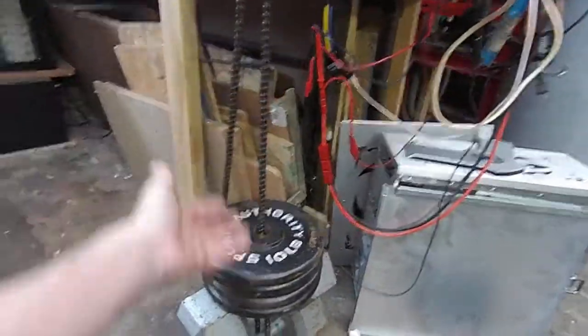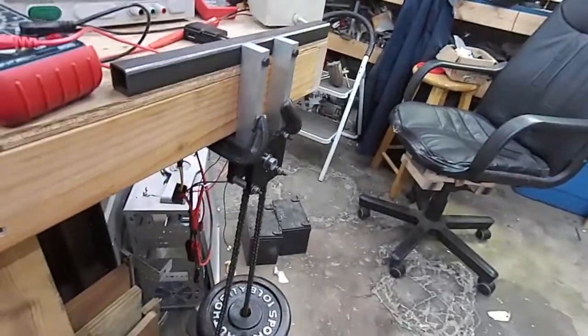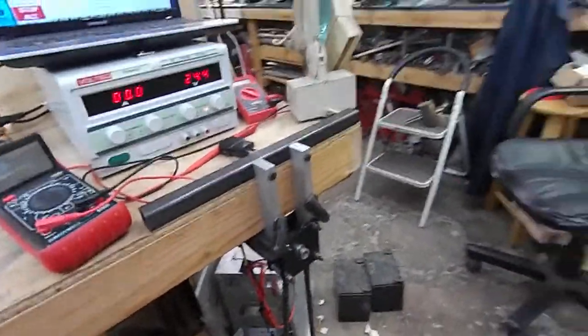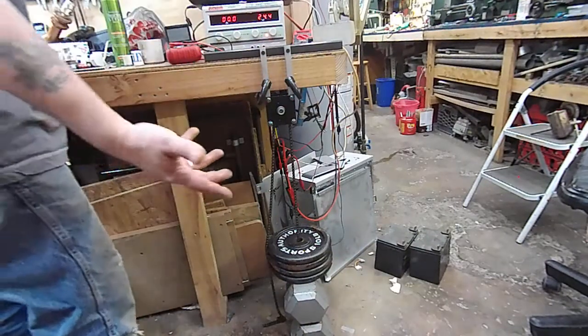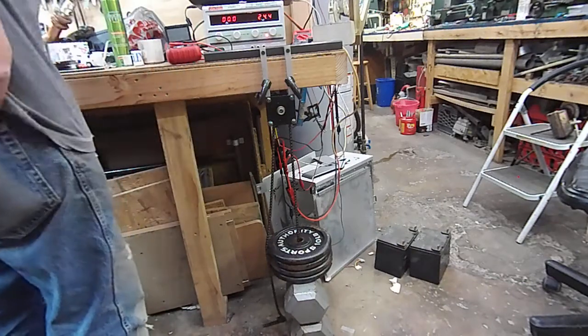So if this lifts this load, it will be producing at least 120 inch-pounds of torque, which is 1920 ounce-inches, or 10 foot-pounds. For those of you who think 10 foot-pounds is not a lot — well, this will kind of demonstrate that 10 foot-pounds is actually a whole lot.